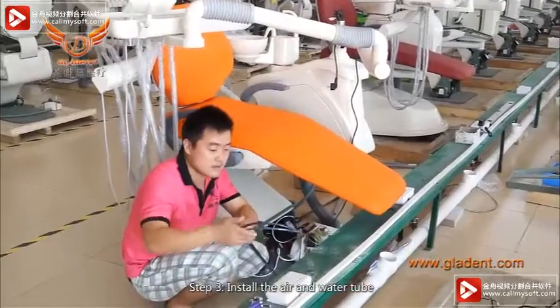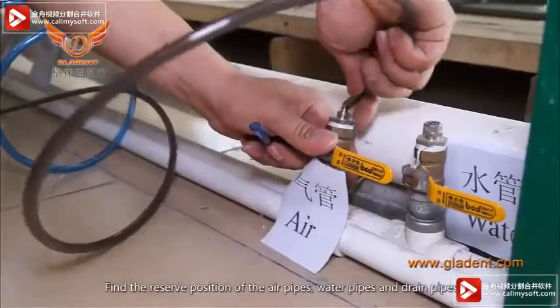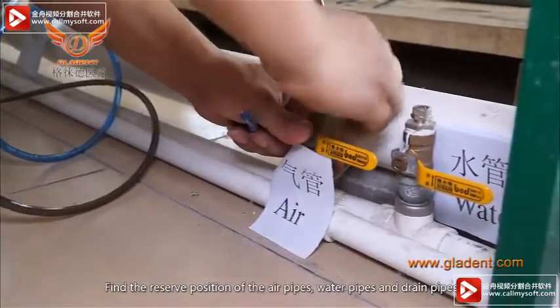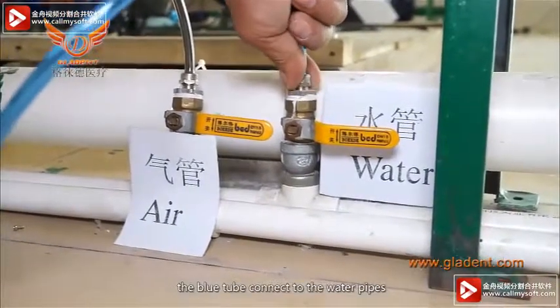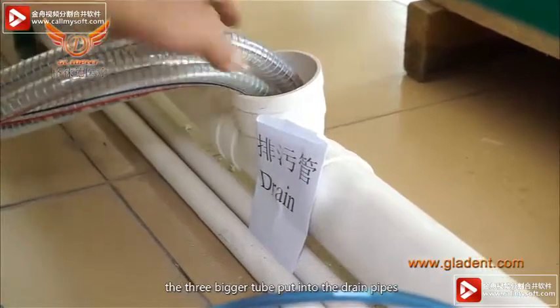Step 3. Install the air and water tubes. Find the reserved positions of the air pipes, water pipes, and drain pipes. The gray tube connects to the air pipes. The blue tube connects to the water pipes. The three larger tubes go into the drain pipes.